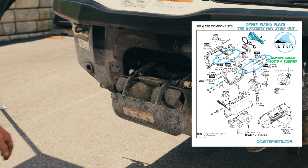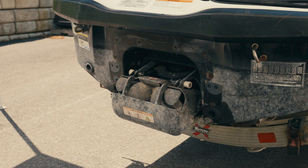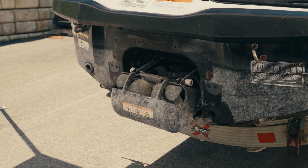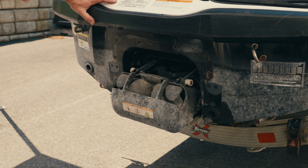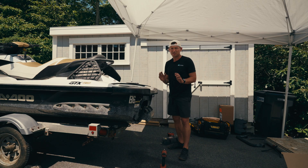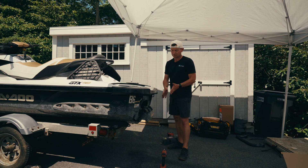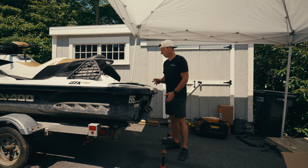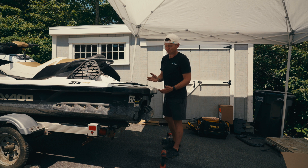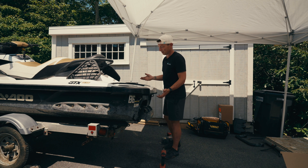Let's see if we can get it into IBR override mode. The light came on — it didn't go up. It's not going into override mode, so we're going to have to deal with it with the bucket down. Not that big a deal. But we want to disconnect the battery to make sure that thing doesn't move on you — but it ain't moving. We'll disconnect the battery anyway.